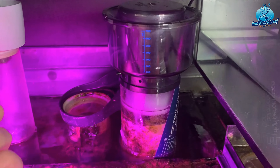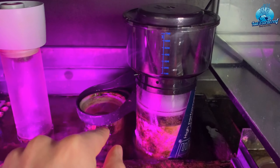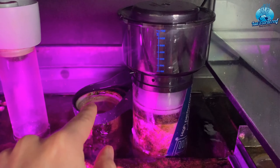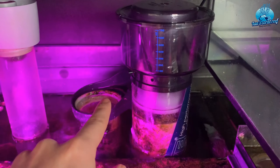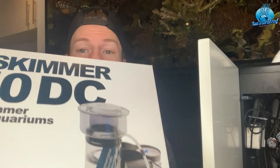Definitely give this a look if you're in the market for a new skimmer. Had I seen a review on this before my original Nyos one, I would have definitely looked into getting it. I'm very pleased with it, as you can tell. The Tunze DOC skimmer comes in different sizes — bigger and smaller — and if you're shopping for a skimmer I'd absolutely have a look at the Tunze range. The ease of use is always top of my priority.